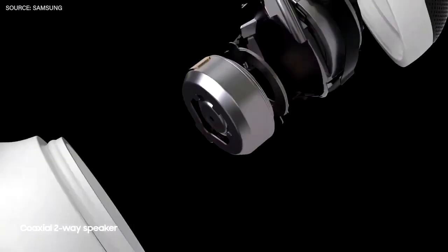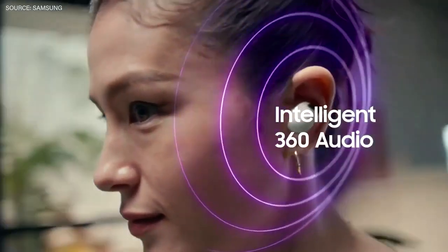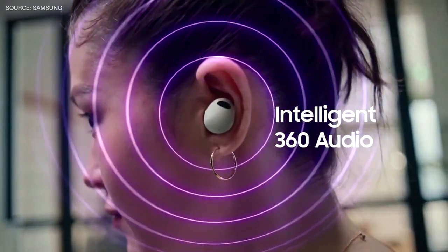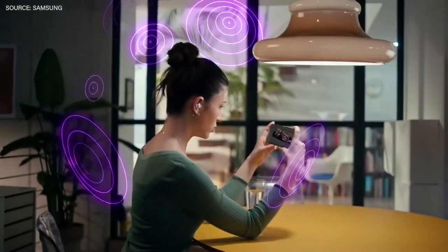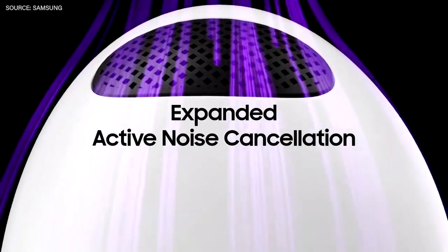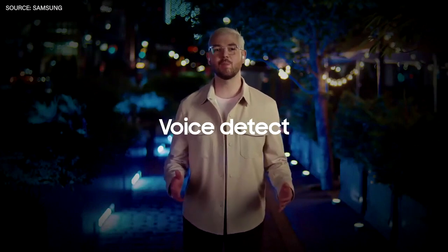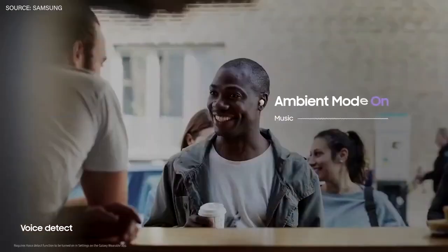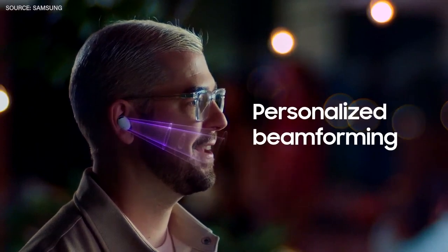The new coaxial two-way speaker makes those sounds clearer and richer than ever. The 360 audio algorithm processes sound signals with directional filters, so you can listen to sound that feels like it's coming through multi-channel speakers. Their expanded active noise cancellation is now more powerful than ever. My Buds 2 Pro can recognize when I start talking and adjust their sound automatically, and when calling, my friends can hear me clearly even over background noise through personalized beamforming.